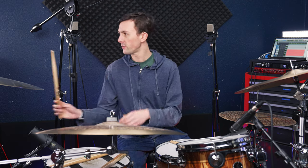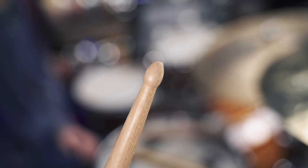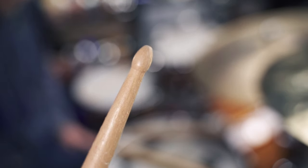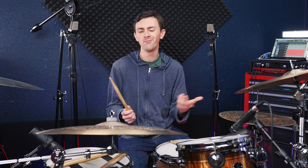Third we've got another one of my favorite sticks — this is the Peter Erskine Ride Stick. This is famously known to have one of the best sounds on cymbals, and it kind of does make rides always sound amazing. It has a smaller teardrop shape tip. Anyway, here's what it sounds like on cymbals and drums.